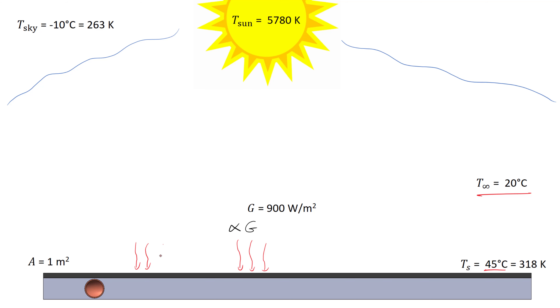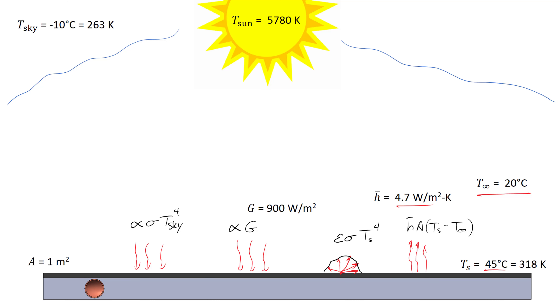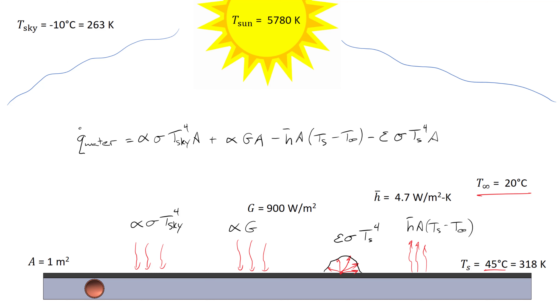We also have irradiation from the sky, and the sky is relatively cool. We can represent that as the absorptivity multiplied by sigma times T_sky to the fourth power. We also have energy loss in the form of diffuse radiation from the surface of the plate, meaning radiation comes off uniformly in all directions. To calculate this, we use the emissivity of the plate multiplied by sigma times surface temperature to the fourth power. We've also got natural convection, giving h-bar of about 4.7 watts per square meter per kelvin. So the energy transferred to the water is due to irradiation from both the sky and the sun, minus the losses due to natural convection and radiation. If we assume the surface is perfectly black, absorptivity and emissivity equal 1, and it becomes a matter of plugging in numbers.